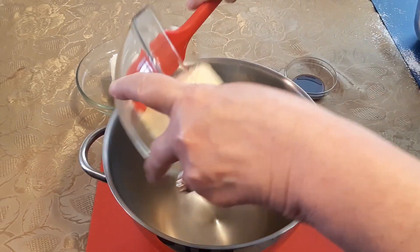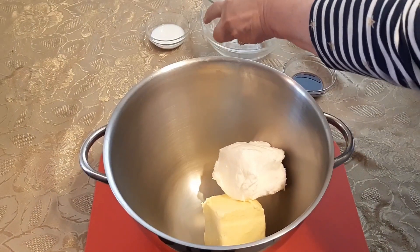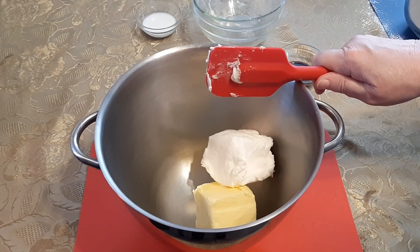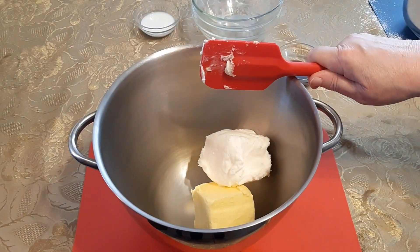First of all, we're just going to get these in real quick. That's all you do — put both of them in, and you're going to whip this at a high speed with either a hand mixer or in your stand mixer for about 4 minutes. And we'll be back.